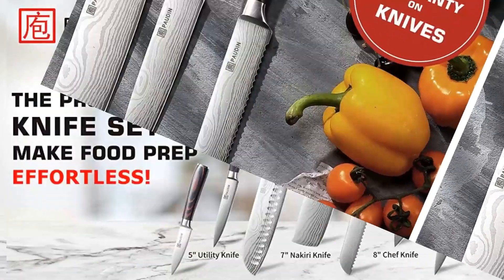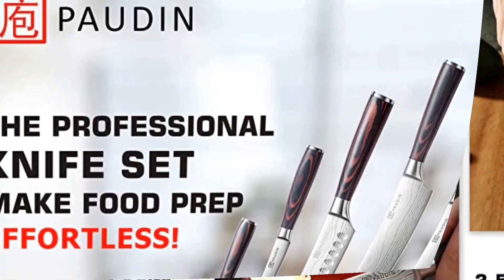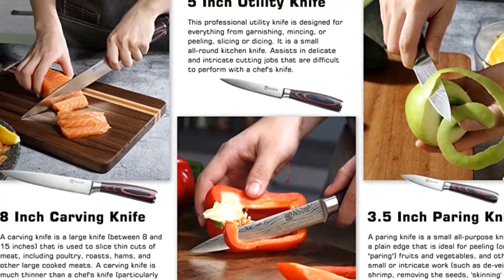A knife set for cutting, dicing, mincing, slicing, peeling, chopping meat, vegetables, fruits, and bread. Every knife is a good helper in your kitchen.